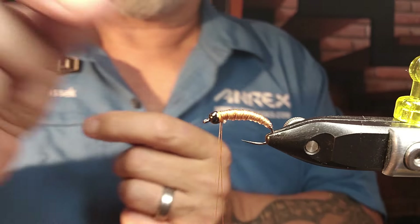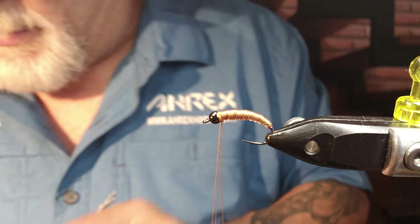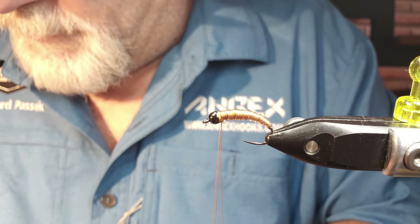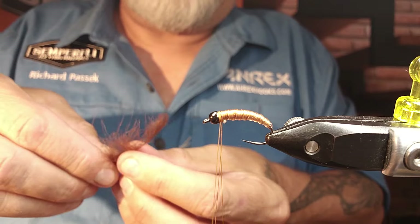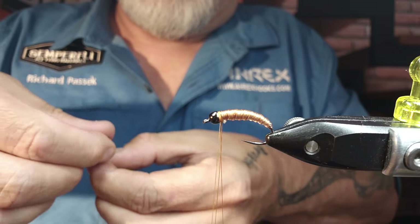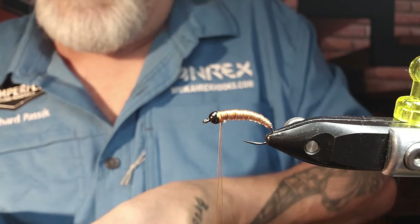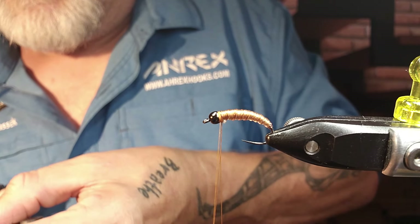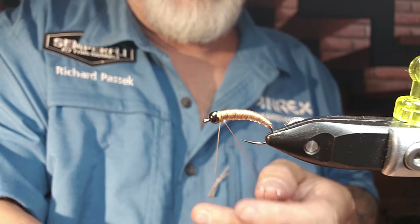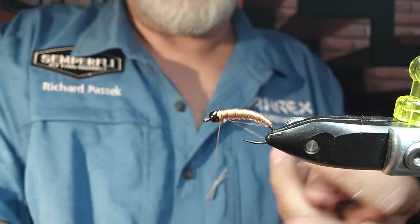I usually like doing two. There's one I already used half. Grab that one and let's grab that one there — two that I've already used half of. I'm just stacking them on top of each other. Then I'm going to grab my tool, prep it, cut it off. Take my wax and give it a bit of wax, just to help the CDC stick.